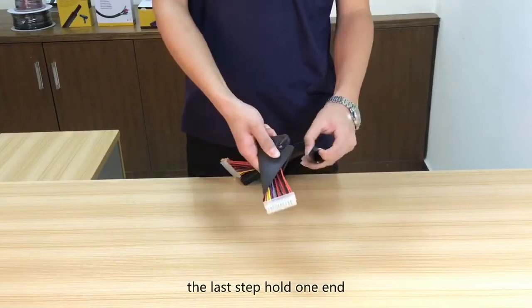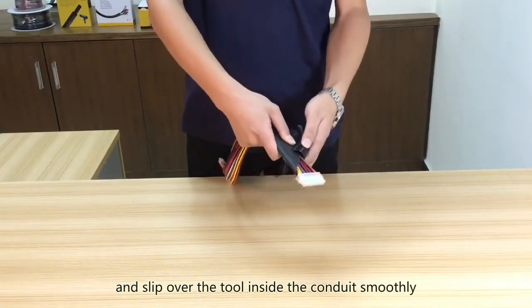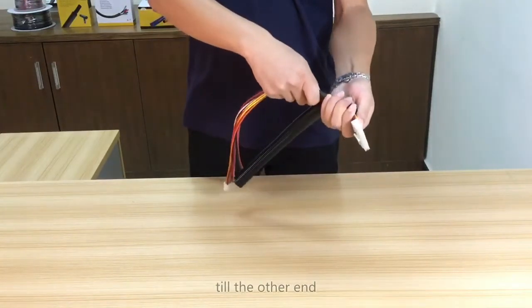Last step: hold one end and slip the tool inside the conduit smoothly, till the other end.